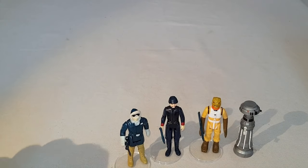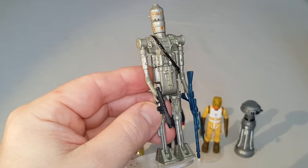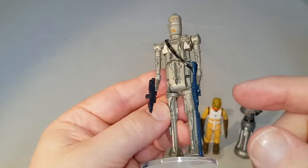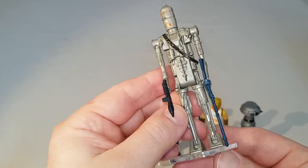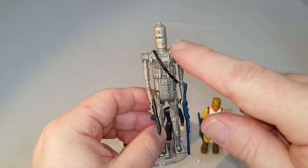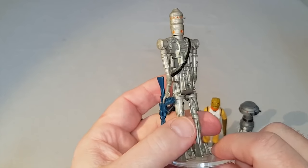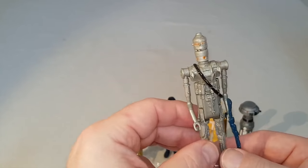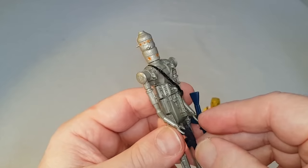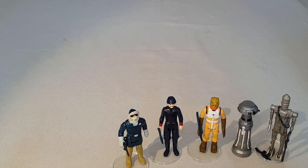The next one is another bounty hunter, which is IG-88. I believe, along with EV-99 later on, he is the tallest figure in the range. You don't get a lot of plastic, but he does come with two guns — that long rifle there, and also the standard Stormtrooper gun. There are lots of variations of this figure, including different variations on the eyes. A nice figure, super detailed, super popular because he's one of the bounty hunters — a recommended figure to find. He doesn't hold his gun very well, unfortunately, but that's IG-88.